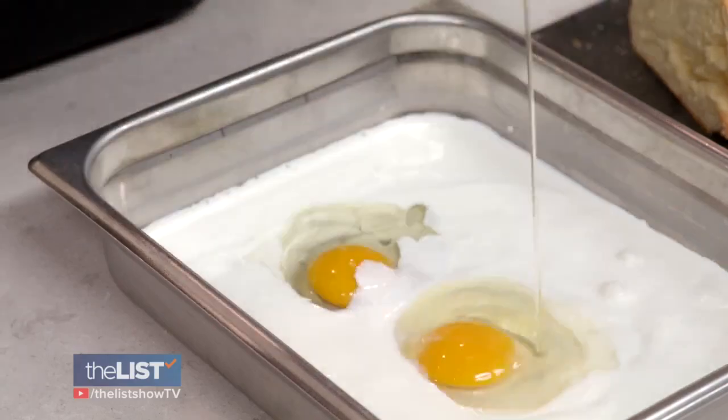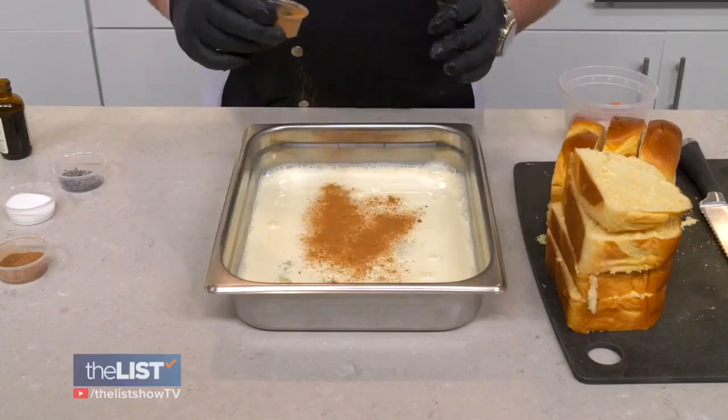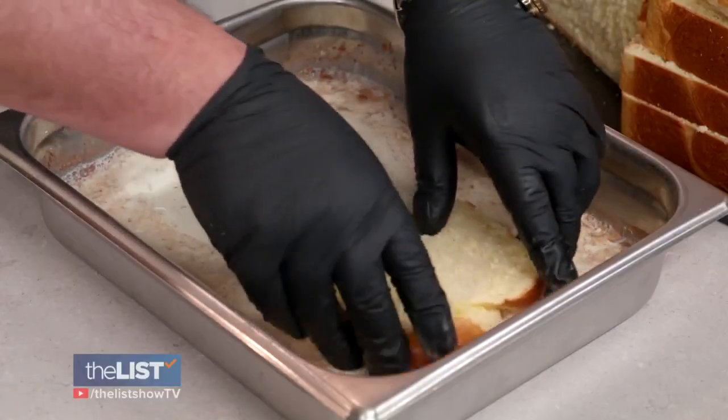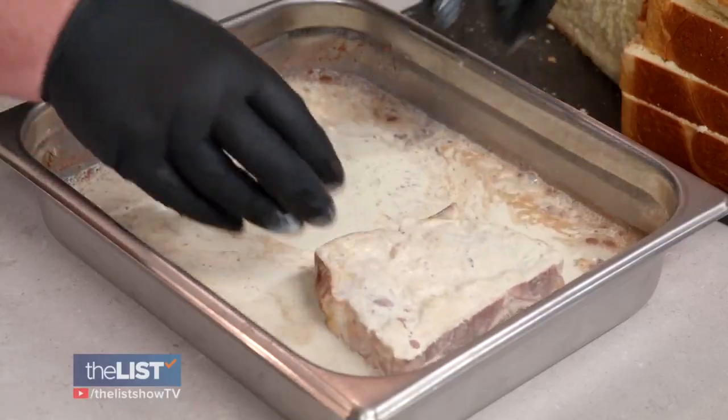To make that dredge, use two eggs to about a cup and a half of your half and half. Add some sugar — throw a little lavender in there, that's gonna be the trick. Add some cinnamon and nutmeg, and vanilla extract. Mix this real good together. Put your brioche bread into the custard mix, making sure both sides are well coated.